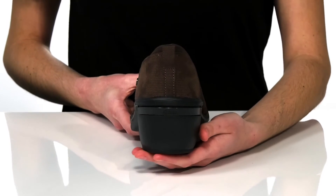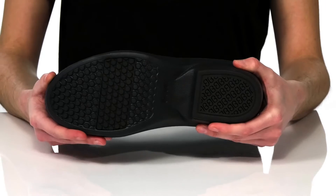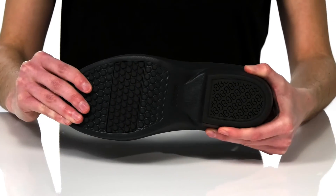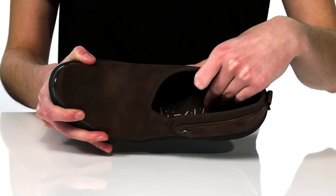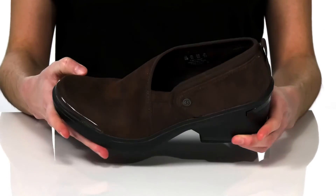At the back, the chunky block heel is two inches tall. It has a nice wide and sturdy base so they'll be easy to walk in, along with good flexibility and lots of texture through the forefoot. Inside has a textile lining and a padded footbed with tons of arch support to make these really comfortable.